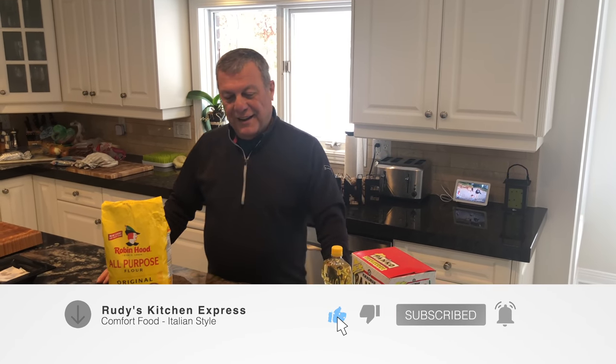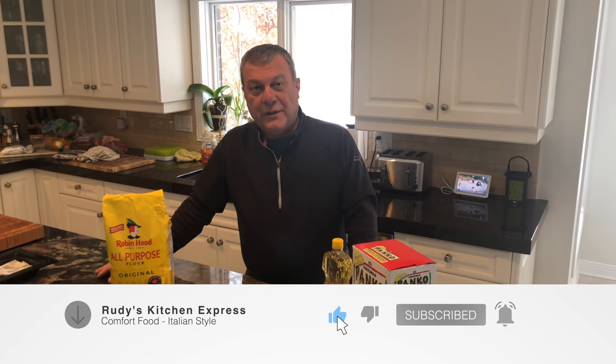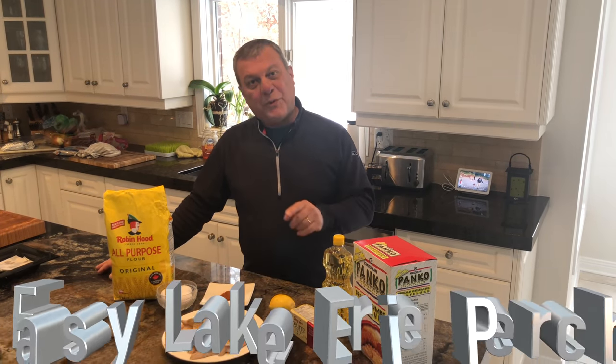Hello everyone! Welcome to another edition of Rudy's Kitchen Express. It's the middle of February, it's cold out there, but it doesn't mean we can't have some of our summer favorites — and that's what we're gonna do today.